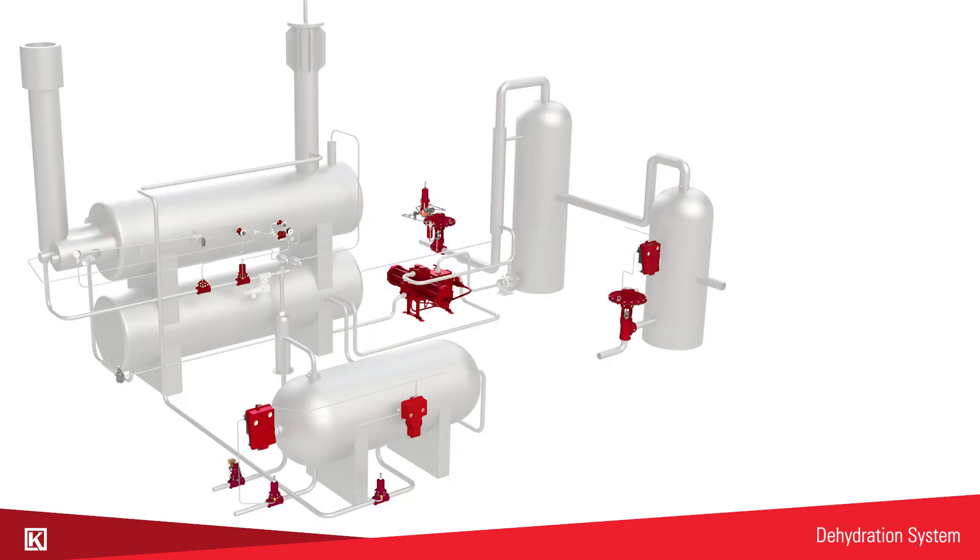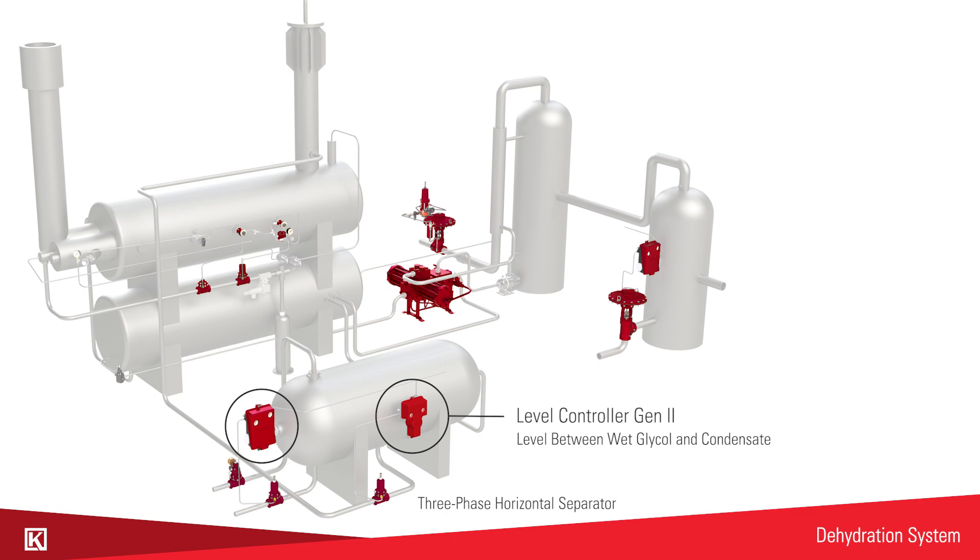In a dehydration system you'll find a gen 2 on the flash separator separating the condensate from the gas. You'll also find them on the three phase horizontal separator — one will control the level between the wet glycol and the condensate and the other will control the level between the condensate and the gas.